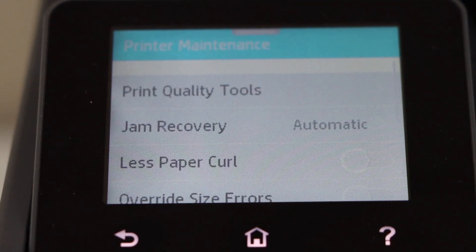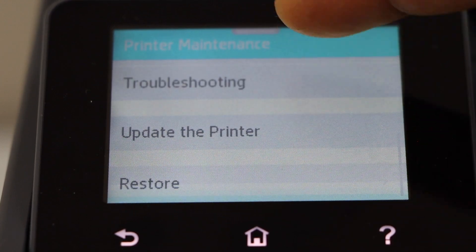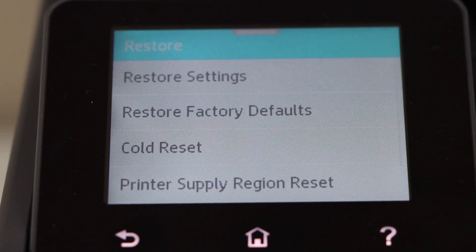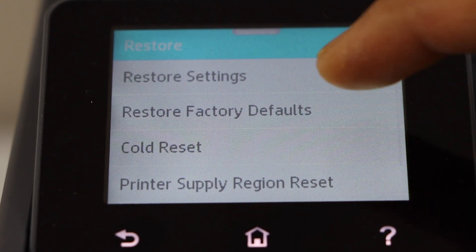Scroll down and click on the restore. Now if you want, you can just restore settings, restore factory defaults, or cold reset — any kind of thing you want, you can do from here.